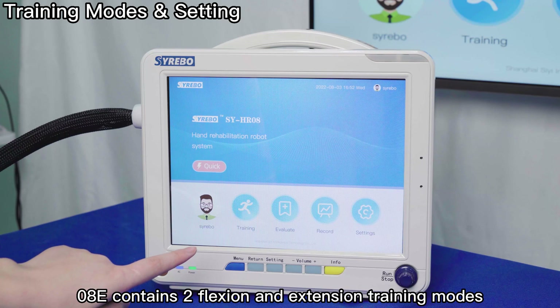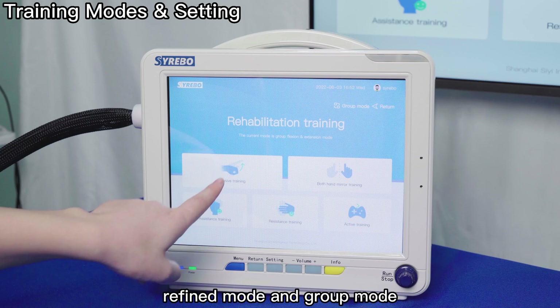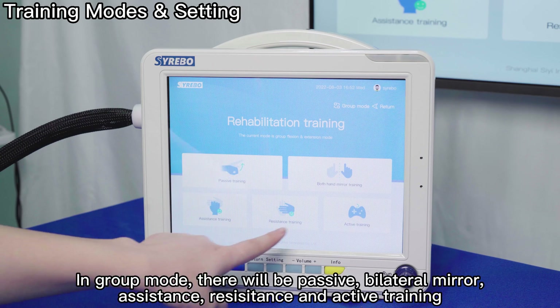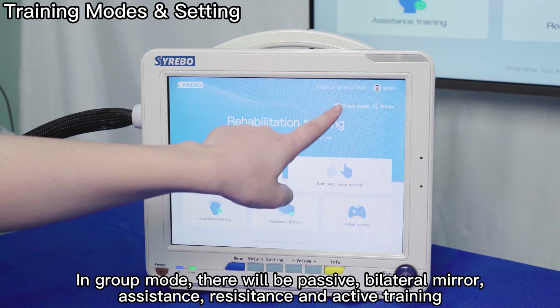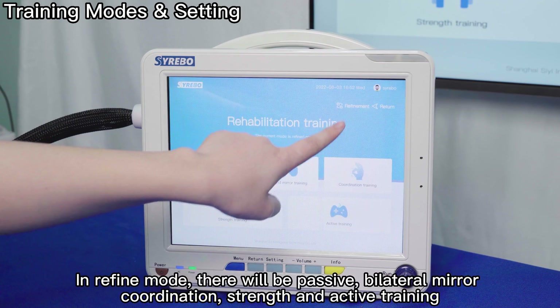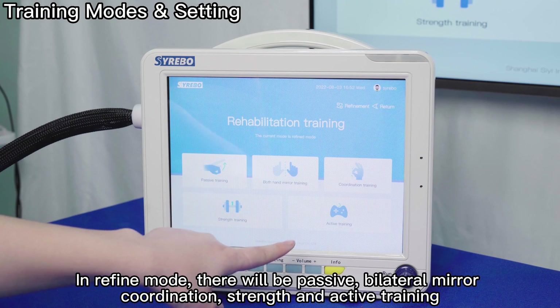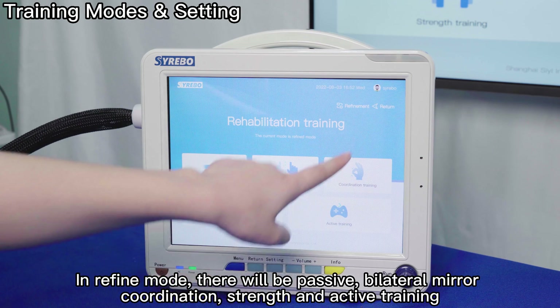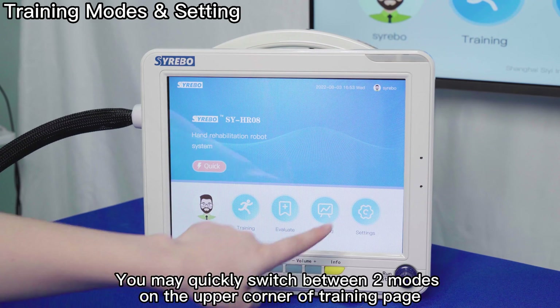OAT contains two flexion and extension training modes: refined mode and group mode. In group mode, there will be passive, bilateral mirror, assistance, resistance, and active training. In refined mode, there will be passive, bilateral mirror coordination, strength, and active training. You may quickly switch between the two modes in the upper corner of the training page.